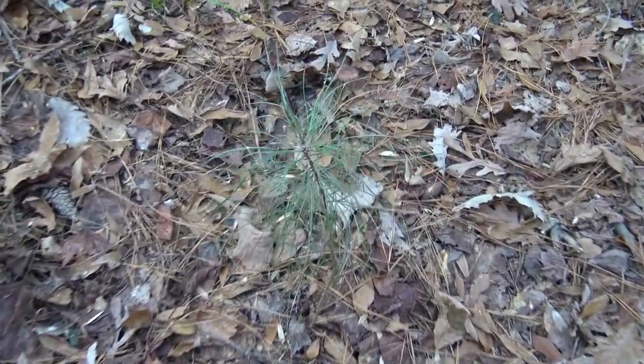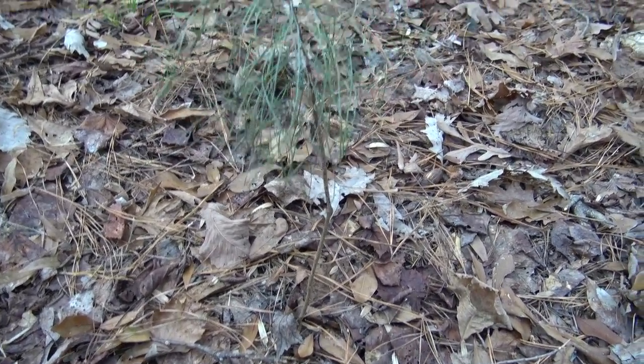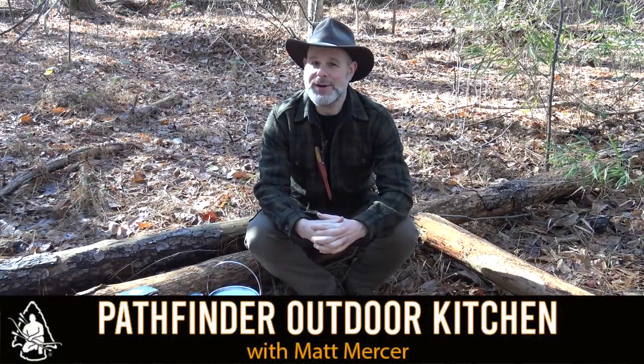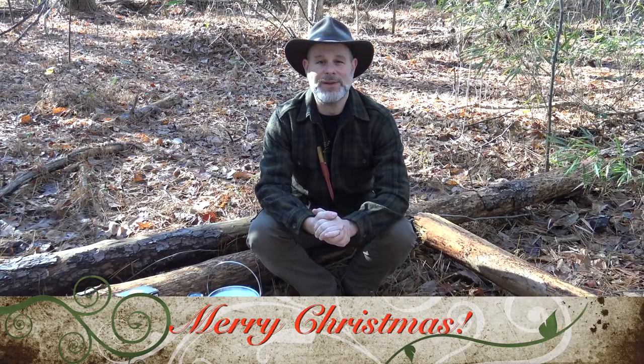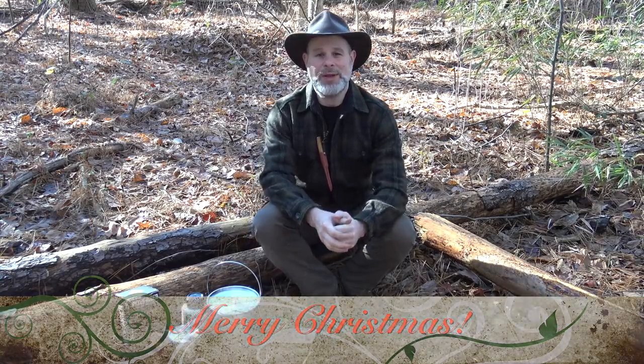Look at that, it's Charlie Brown's Christmas tree right out here in my little section of woods. Hello and welcome to the Pathfinder Outdoor Kitchen. I'm Matt Mercer, instructor for the Pathfinder School, and today is Christmas Eve. I want to especially wish you and your family a very merry Christmas — I hope you'll have a wonderful holiday of peace and enjoyment with your family and friends.